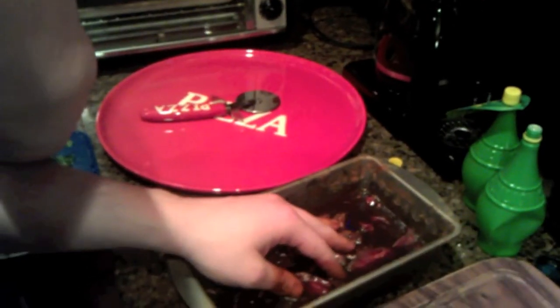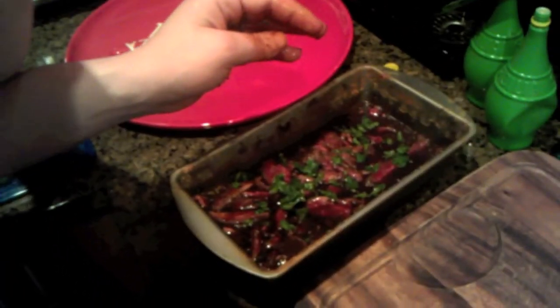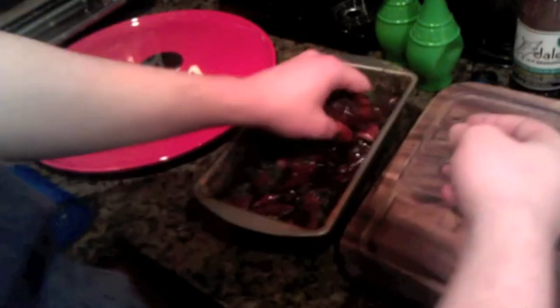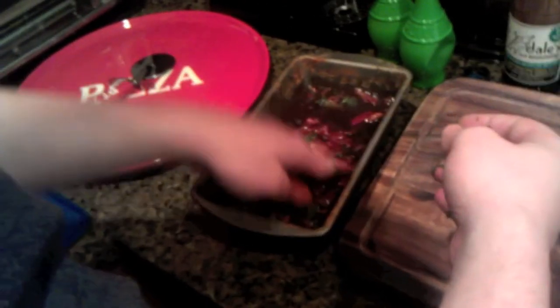Then we bring in the cilantro to add that Mexican flavor. Cilantro is such a strong flavor, so don't go overboard if you're not a huge fan — for the steak, there's already a lot of flavor going on so just a moderate amount is enough. Mix it all together and then just let it sit until you're ready to put it on the grill so the flavors seep into the meat.